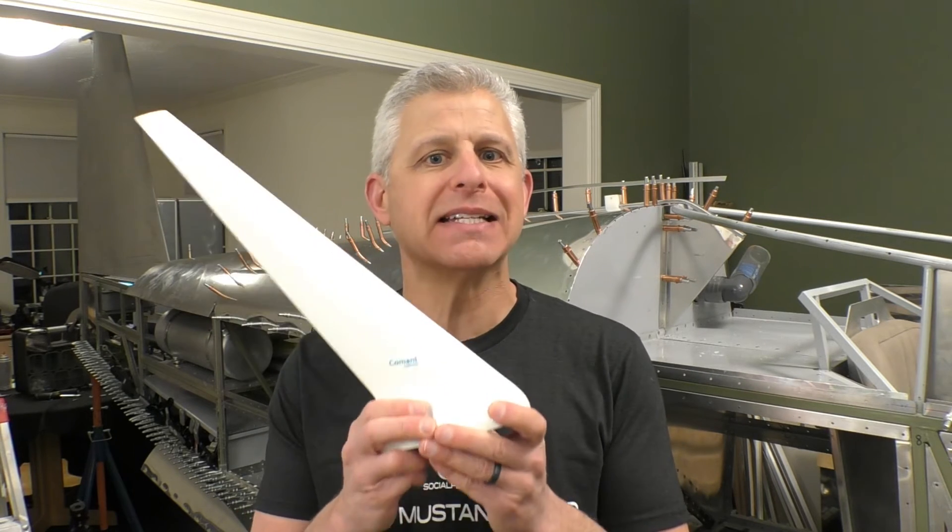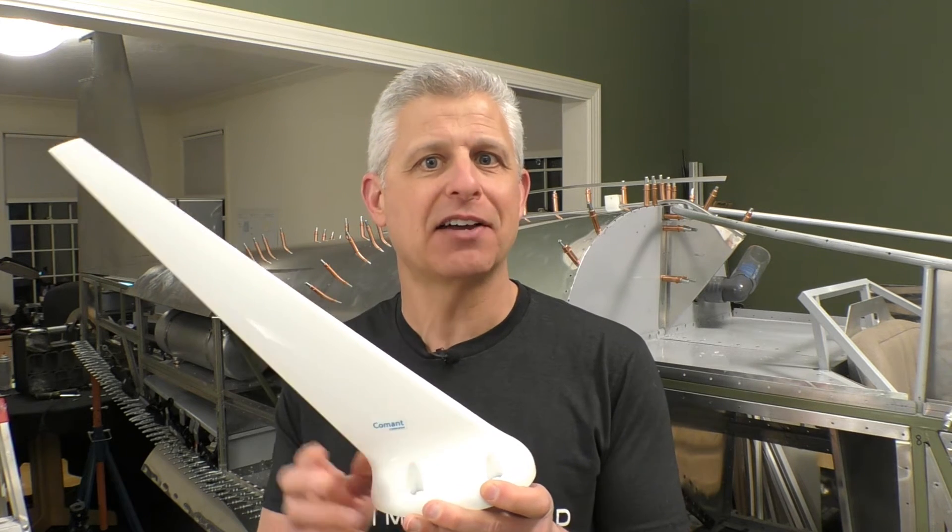Jeff Simon here again for Social Flight on our Titan T51D Mustang build, and today we are going to install this Comant CI2680-200 combination GPS and VHF radio antenna. This is such a cool antenna. When you're building a replica aircraft, you want to keep your antennas to a minimum — every little thing sticking up takes away from the vintage look of this Mustang.